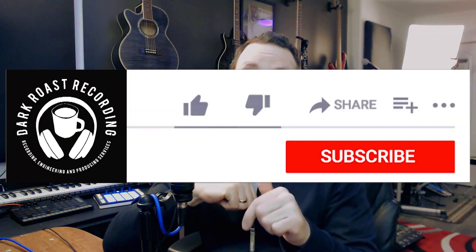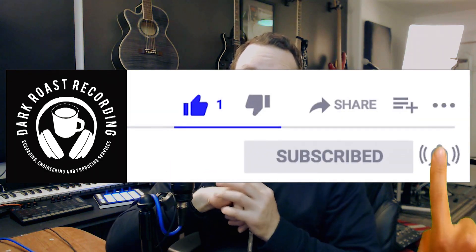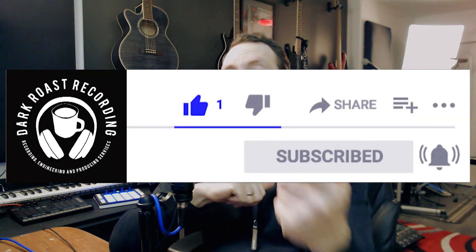Thanks for being here. If you would do me a favor and like and subscribe and hit the notification bell, that'll alert you to any of the videos we have coming up, and I hope these videos help you out. Without further ado, let's dive in.